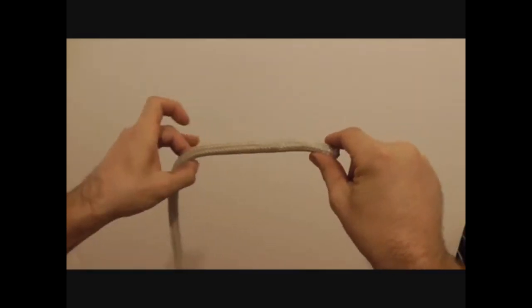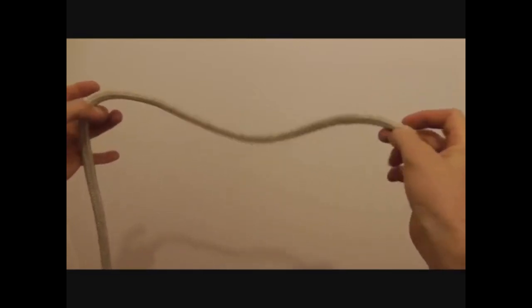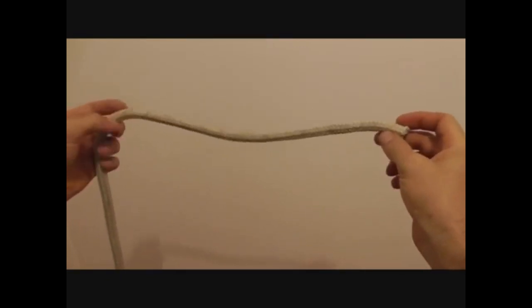There's a lot of talk about rabbits and trees, but nobody tells you how to make the first loop. Well, I will, and today we're going to learn how to tie the bowline.